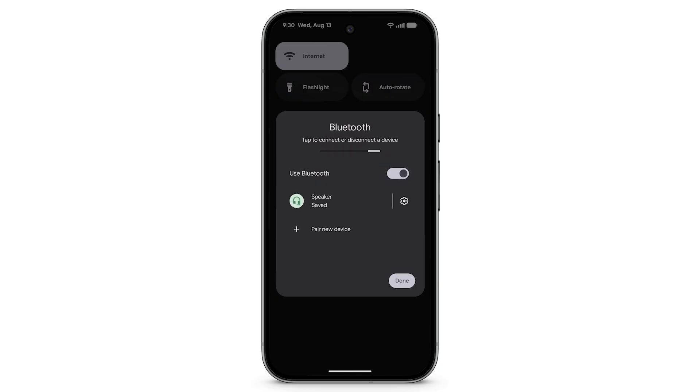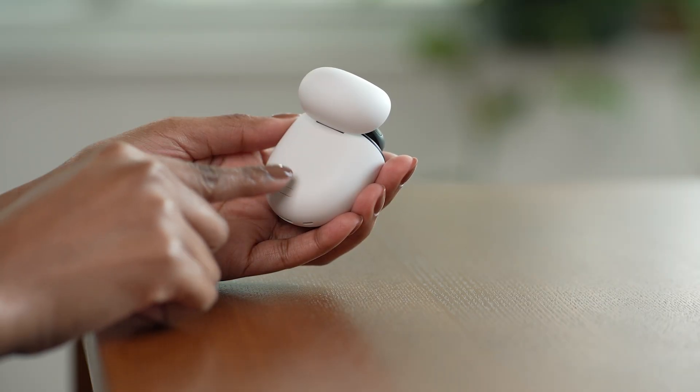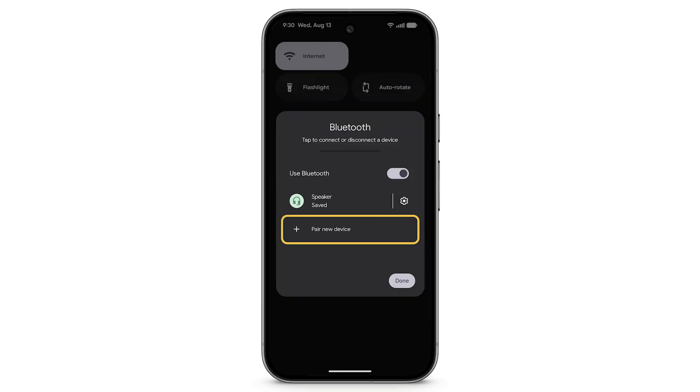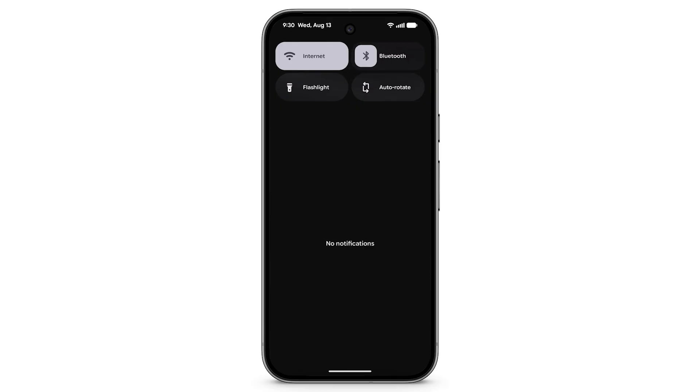To connect a new Bluetooth device, make sure your device is in pairing mode. Then tap Pair New Device. For more Bluetooth settings, from the Quick Settings menu, touch and hold Bluetooth.